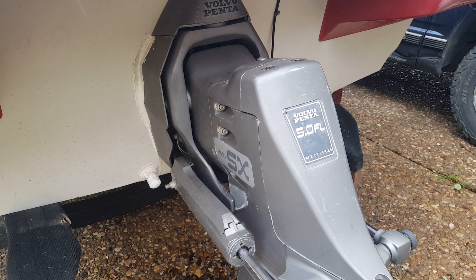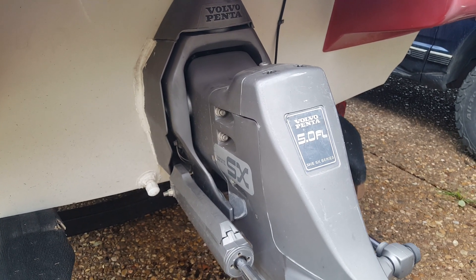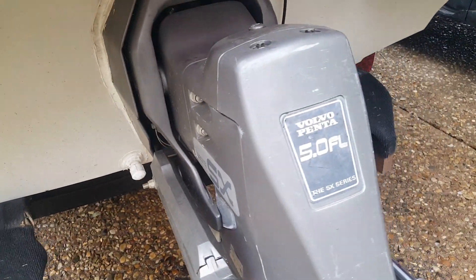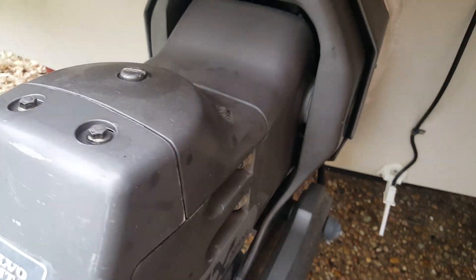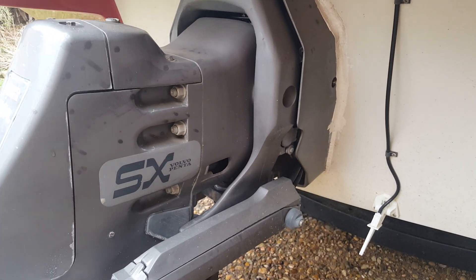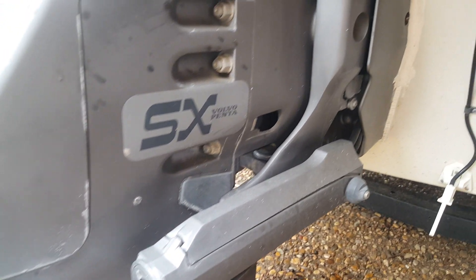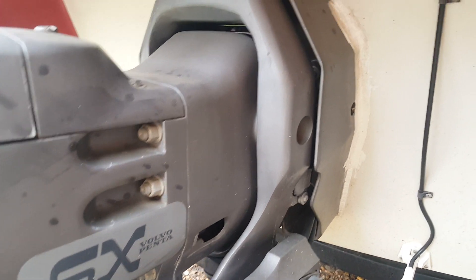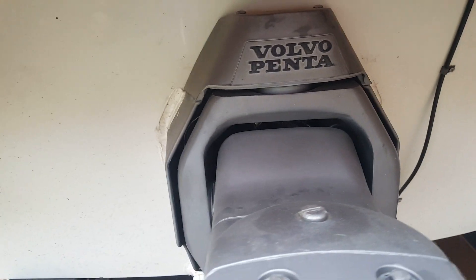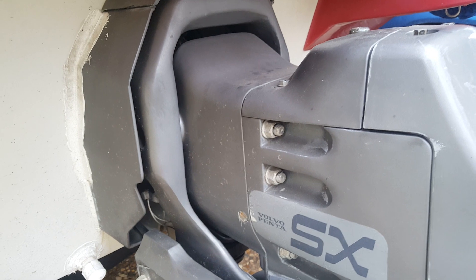Alright everybody, we've got a Volvo Penta 5 liter SX series here — a 1994 model. What's different about this compared to the others I've worked on is this is a cone clutch setup. In the next coming days we're gonna tear this thing apart and do a full transom rebuild on this Volvo Penta, to include all new seals. We're gonna tear apart the upper and lower units.